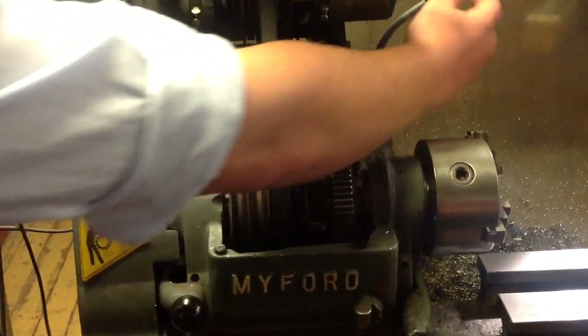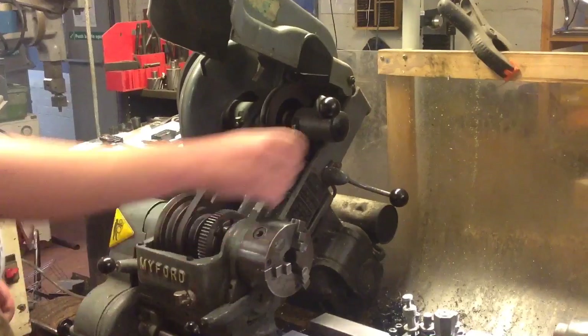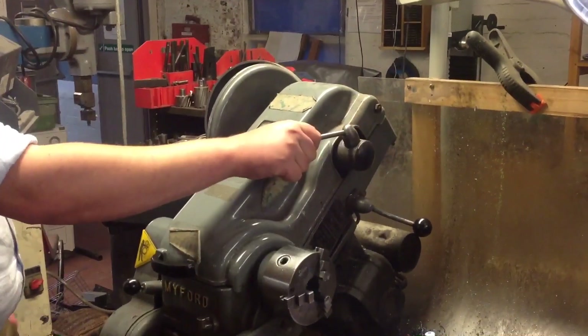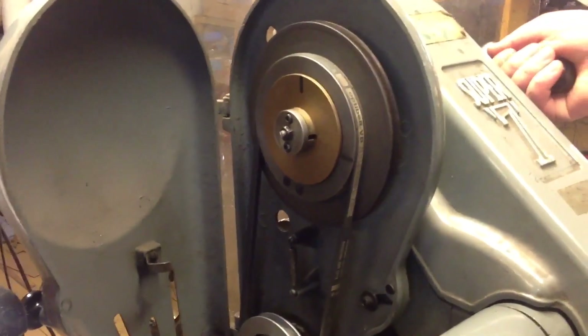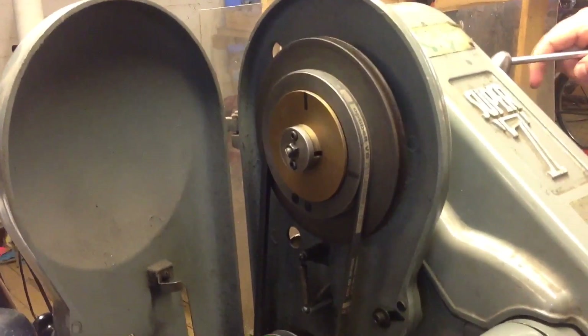You've then got a lever here which tensions the belts when you want to run. And then this lever here actuates the clutch. If you look inside the casing here you will see a brass disc which moves in when you actuate the lever, and that's what pulls the two parts together and makes them spin when the motor's active.